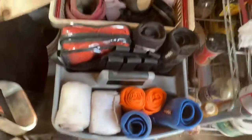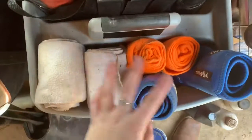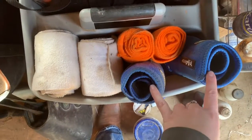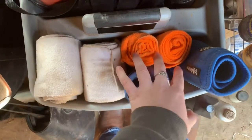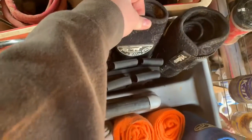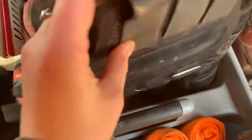Next I keep all of my leg protection right here, which I have a set of four size-small Ventec sport boots. This is a set of two polos, a set of four, a set of four. These are the size-medium Ventec ones — these are black with the glitter, which is why I got the glitter bell boots to match. And then I have size-medium splint boots.